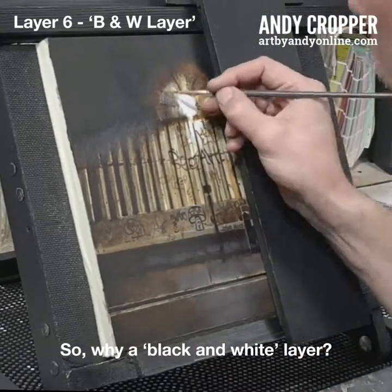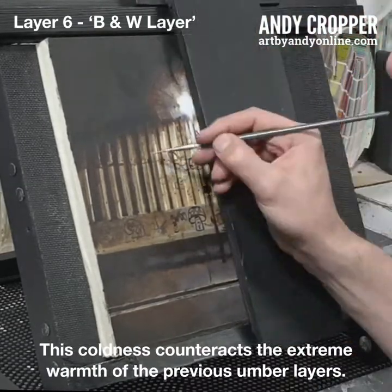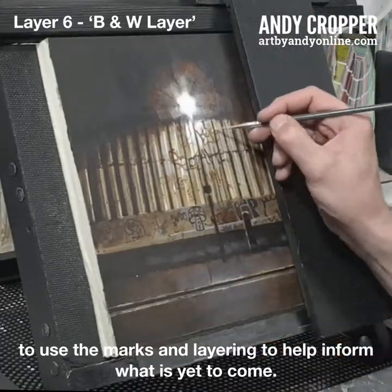So why a black and white layer? The black and white pigments are quite stark and can be classed as cold. This coldness counteracts the extreme warmth of the previous underlayers. I don't aim to completely cover what I've painted, but I want to use the marks and layering to help inform what is yet to come.